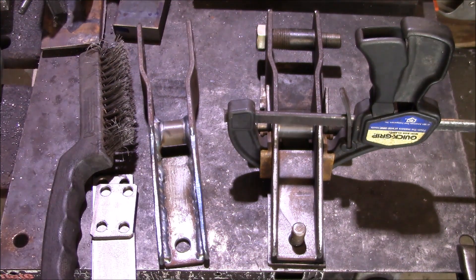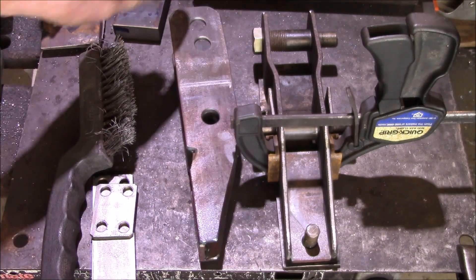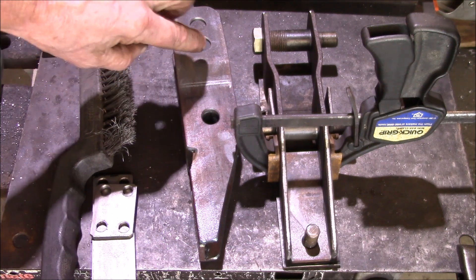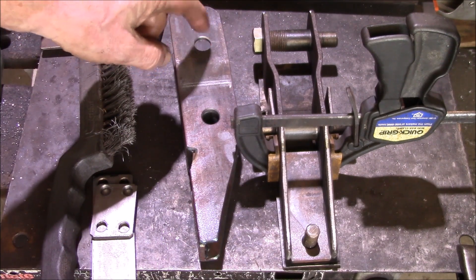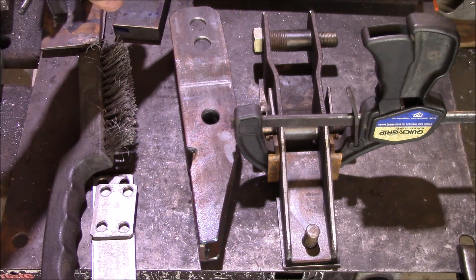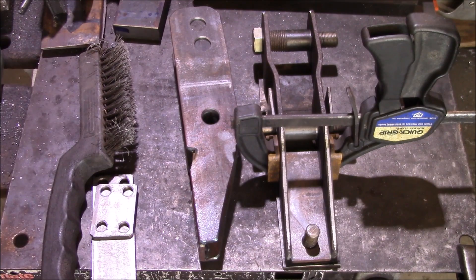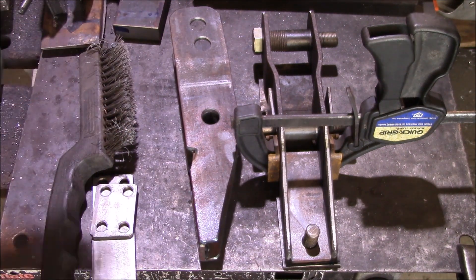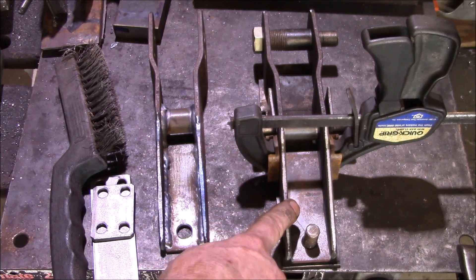Here's one of our standard four-inch drop brackets, and here's the four-inch and three-inch combination version. We make these down to two-and-a-half inches — that's about as close to the end of the frame bracket as we can get. We also make five-inch and six-inch versions. Six inches is about as much as you can lift the stock suspension without major work, because the control arms become too short at that point and there's no easy way to modify them.